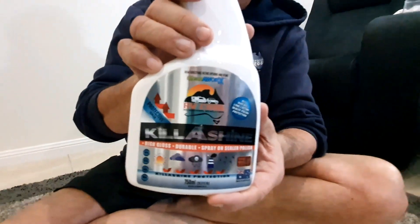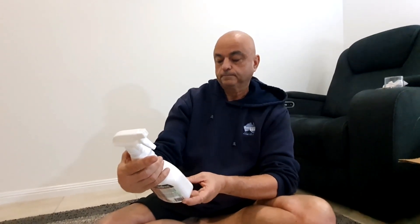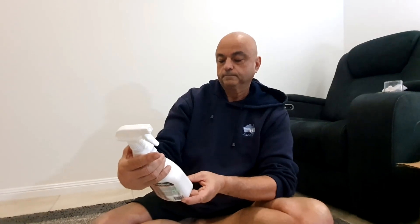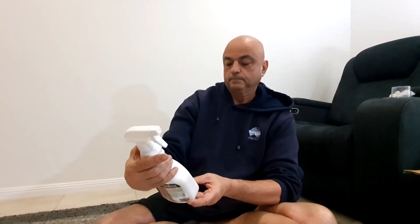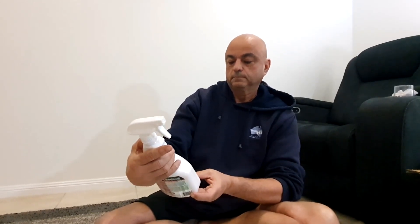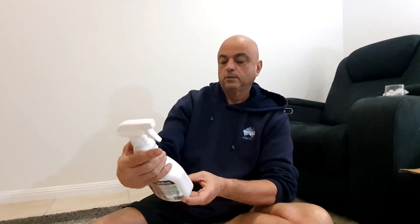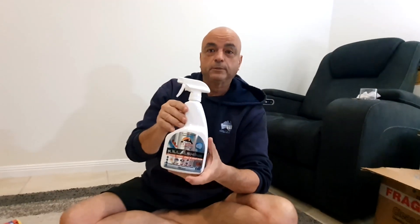We've got Killer Shine. It says durable spray-on high gloss sealer polish - seal and protect all exterior surfaces against harsh environmental conditions, pollution, UV radiation, dirt, grime, droppings, bugs, mud, salt and more - advanced formulation. So that is like a paint protection.